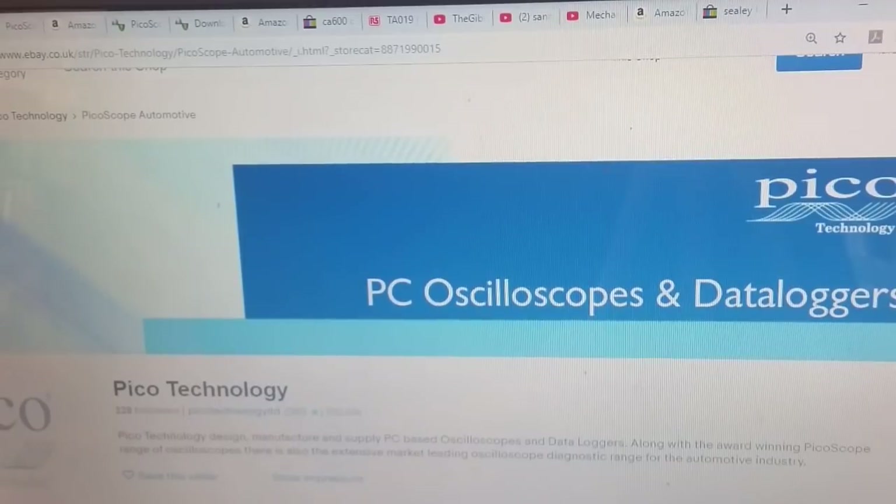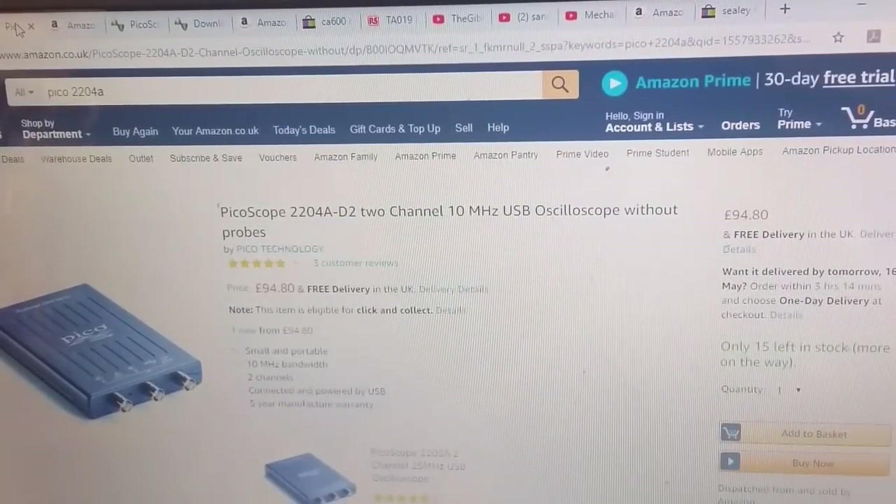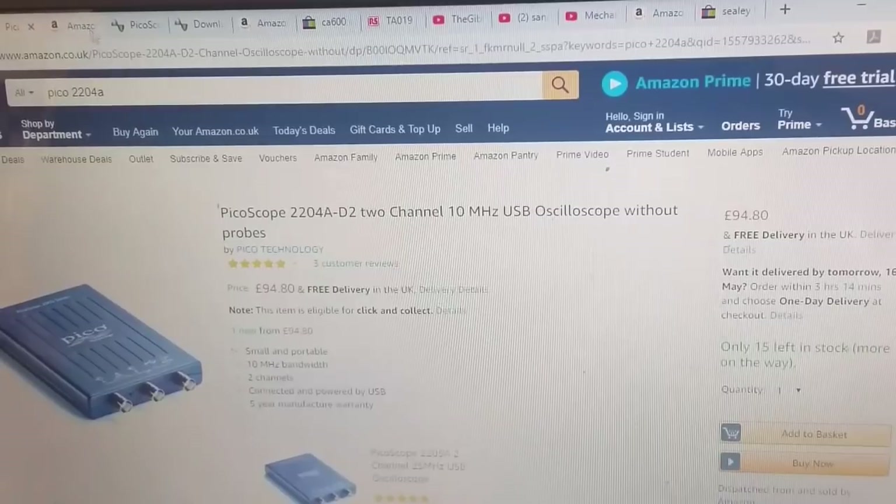The one I was using in my previous video was a Pico 2204, which is the entry-level scope - a 10 megahertz, 2-channel scope that only takes 20 volts input. You might think that's no good for automotive use, but there are a lot of guys on YouTube who have reviewed it and showed how to use it, including myself.